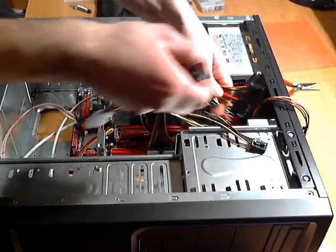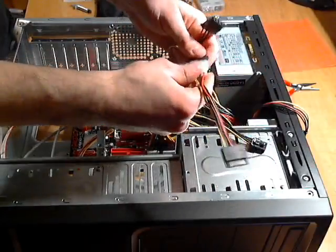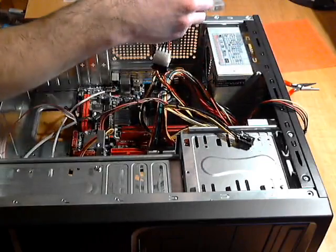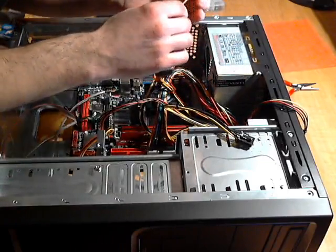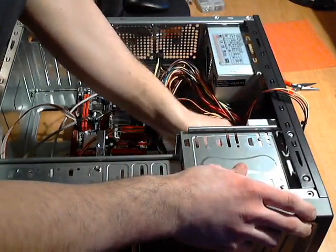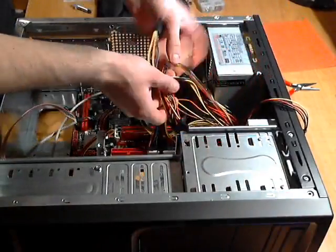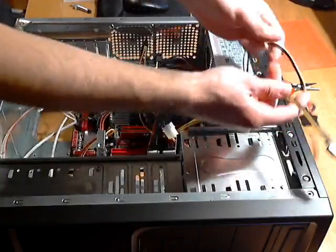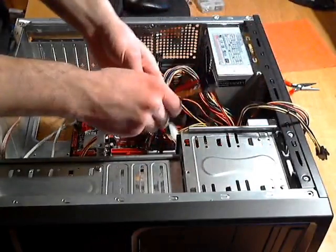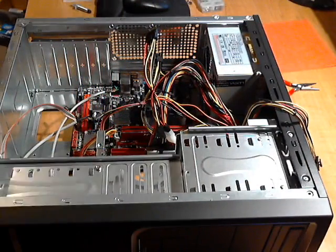Plugging these in — just make sure you line them up correctly and push them in. Then I'm taking the adapter, plugging it into the IDE power cord, and plugging the SATA end into the DVD drive's power port. That's plugged in. I have a couple of extra cable sets that aren't being used — those will get tucked away. Now I just need to hook up the data cables.